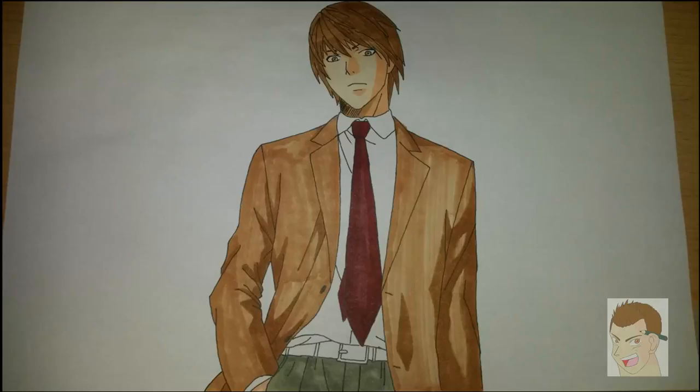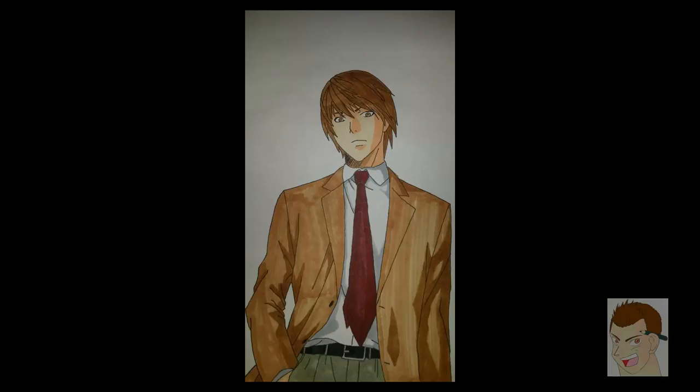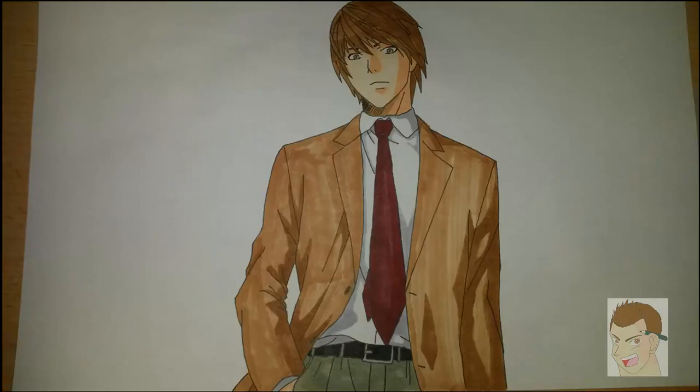And that's it guys — Light Yagami from Death Note. I hope you liked it. Leave a comment, subscribe so you don't miss stuff, and I hope I see you next time. Until then, have a good one.